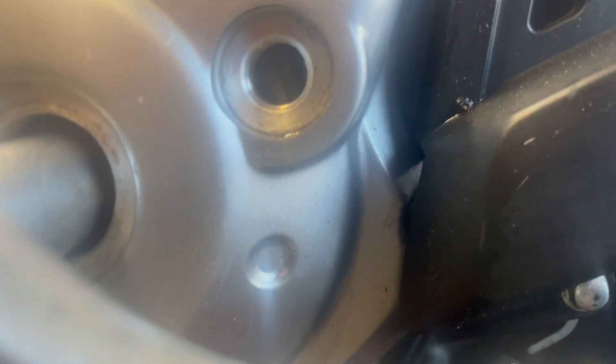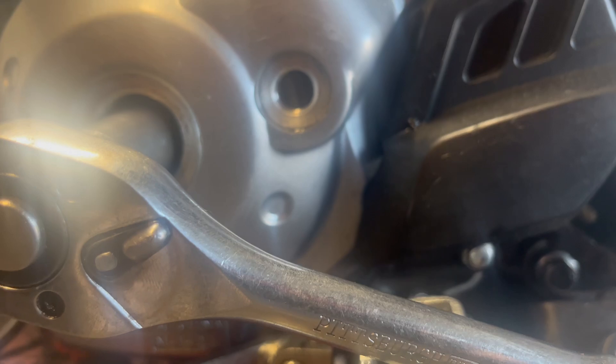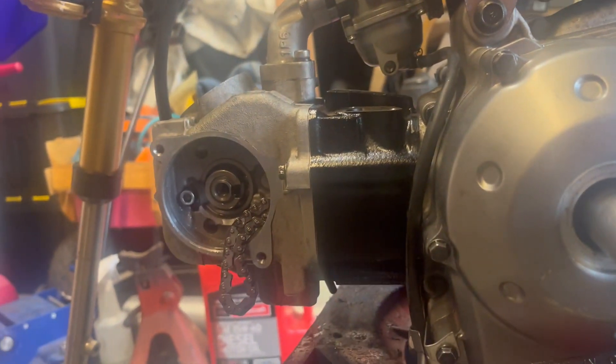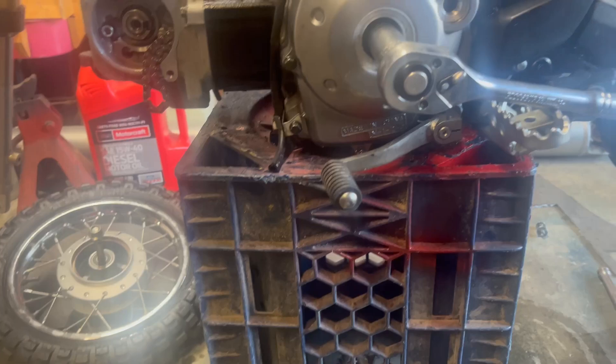I've set the timing for the bottom end. Inside there, there are three lines — it's the center line that gets lined up with the little dowel. Now I can put the cam chain back on and time this motor up.